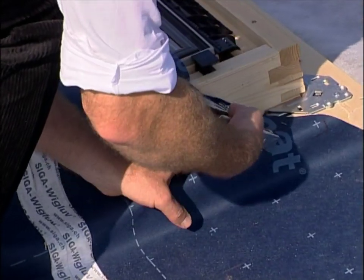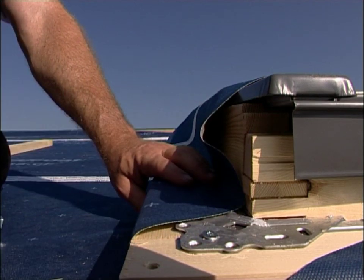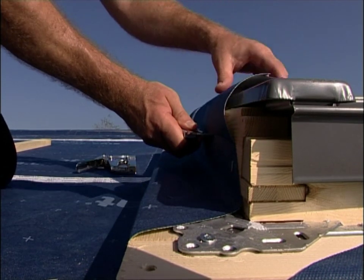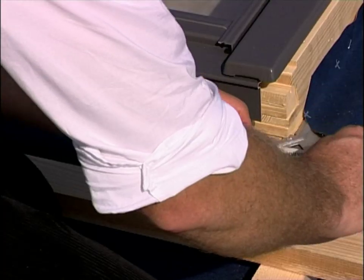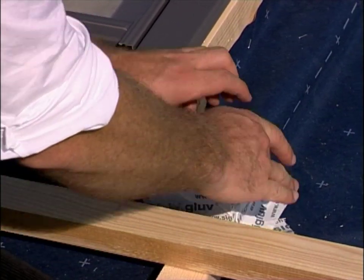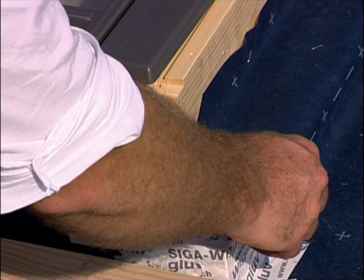Attach the breathable membranes to the mounting and Skylight frames. Cut the breathable membrane off approximately three centimetres below the upper edge of the Skylight frame. Use short pieces of Siga Vigluv to seal the corners, starting at the lowest point. This increases the tightness to rainfall.